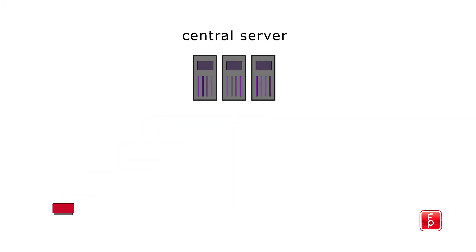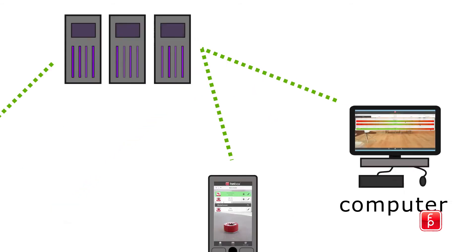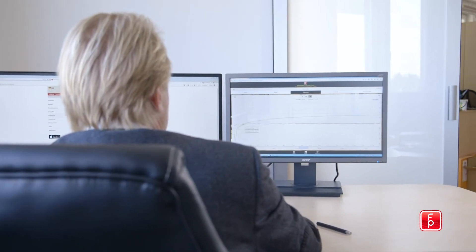The measured data is transferred via a cellular network connection to a central server where it is saved. You can recall the data of all your HMBOXes through a browser application from the comfort of your office, or as you are traveling by using the mobile app on your smartphone.